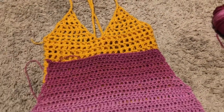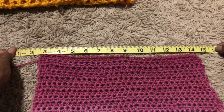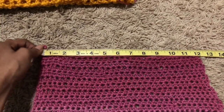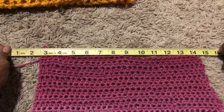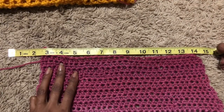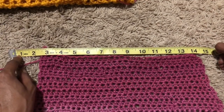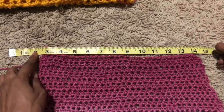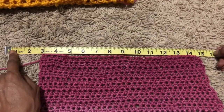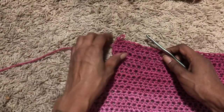My bust is about 34 inches, so I divided that and got 16. My stitch gauge is three stitches equal an inch, so I decided to put six chains on each side of the top and that would equal my bust measurement correctly. If you know how to get your gauge right, just see how many stitches make an inch. You can use a stitch gauge from the store or just a measuring tape.